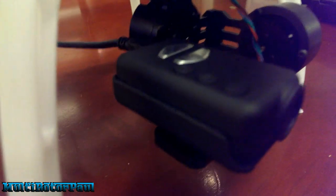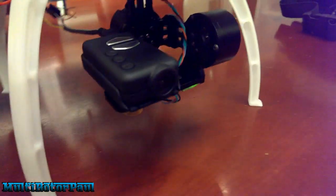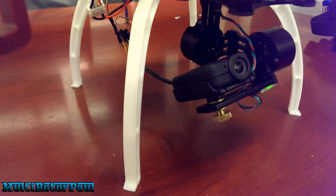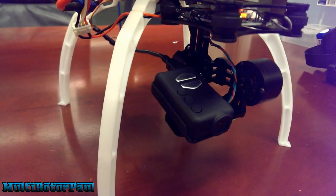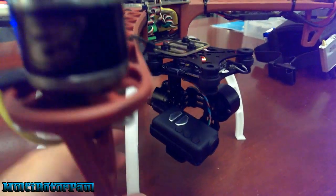It looks like I may run into an issue with the cable on the Mobius — it is kind of thick. When I tilt the camera too far down, the cable actually hits underneath, and that's a problem. I may have to make my own thinner cable or remove the black protective sleeve to make it more flexible and less bulky. But other than that, everything works pretty good and I can't wait to fly it.